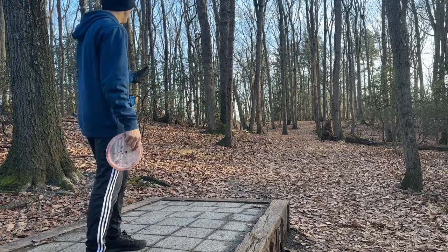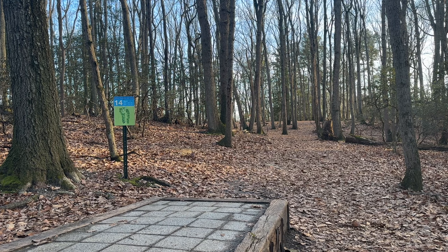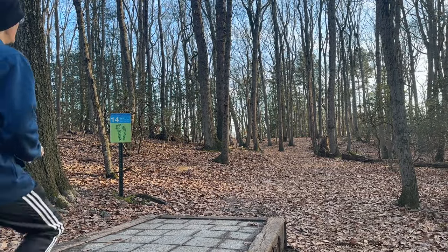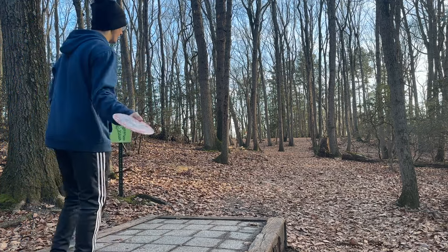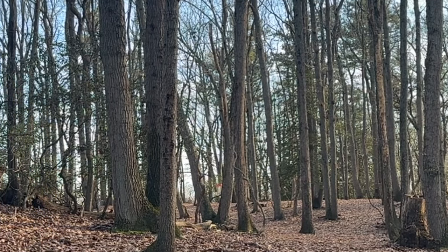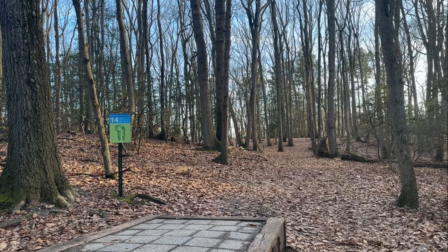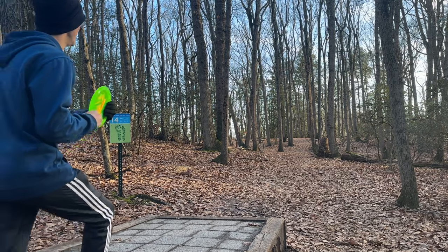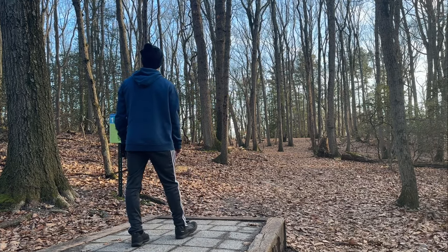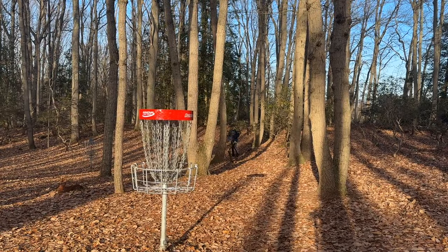Hole 14 — 250 to 280-foot par 3 that kind of bends around. You can kind of see where the basket is through those trees. I always tend to miss inside so I really want to make sure I give this some anhyzer so it has time to come out. Oh, that kicked so far left. Let's try the regular Raptor — it's holding a little bit more than I thought. That was just not a good shot; it kicked me into some not-fun stuff over here. Still have a putt though. Oh yes, let's go — that's a good save. Good birdie!